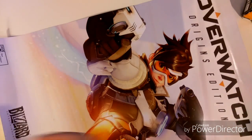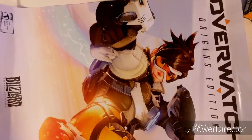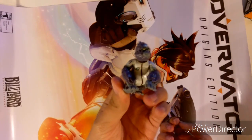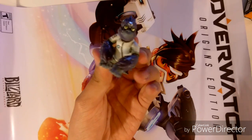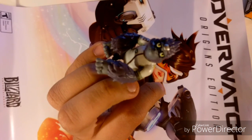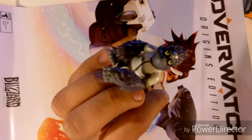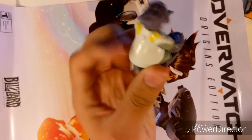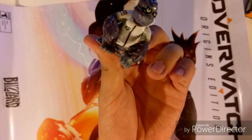You also got a Winston baby action figure. Mine actually kind of broke — his arm broke, which kind of sucks. But it looks nice I guess, though it's not really that great or that detailed. It's kind of like one of those McDonald's Happy Meal toys. It's great, but nothing super special.